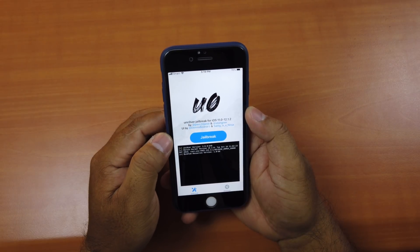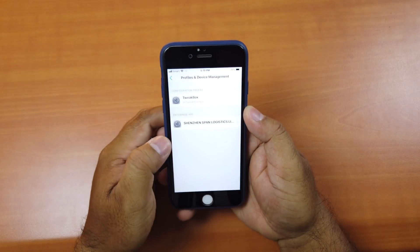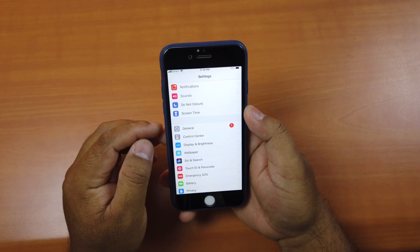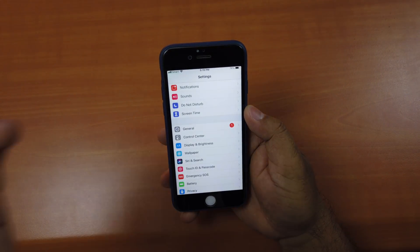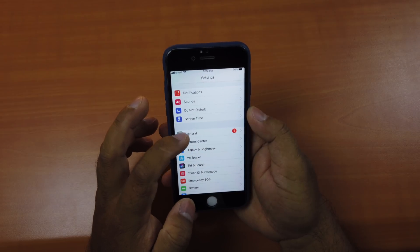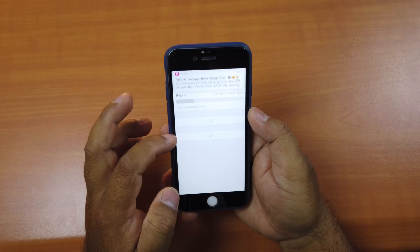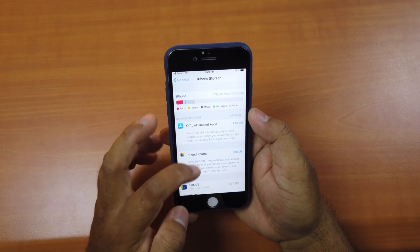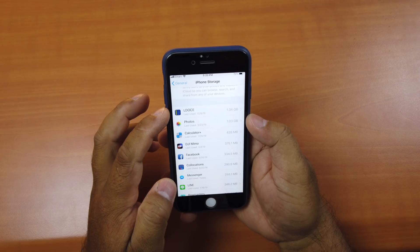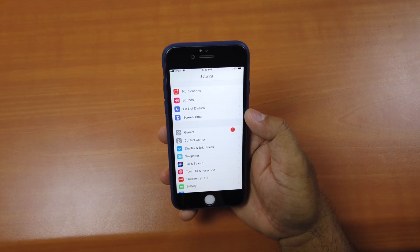Before you jailbreak, there's one more important thing. Make sure you don't have a downloaded iOS firmware update on your phone — it usually downloads automatically. To check, go to General, then iPhone Storage. If there's a downloaded iOS firmware version, delete it.